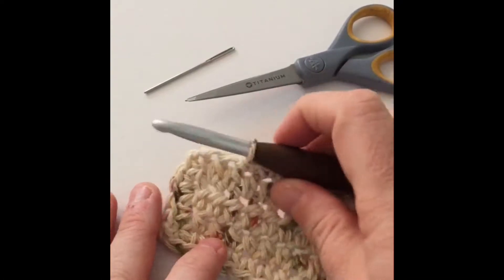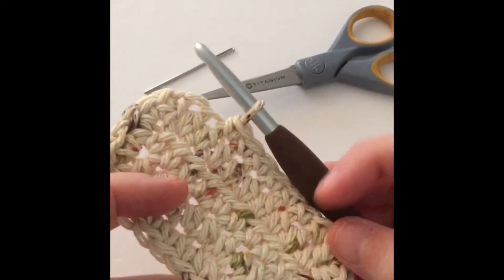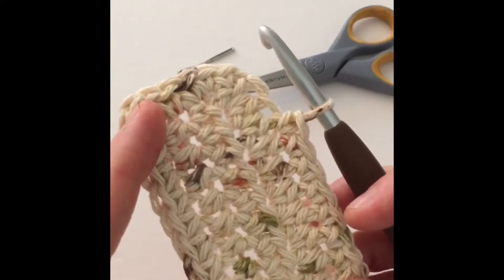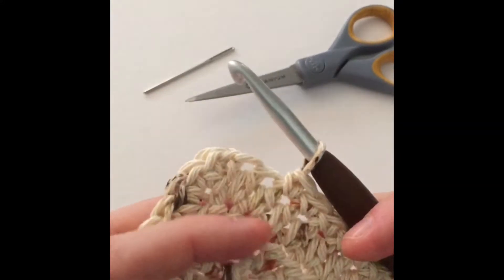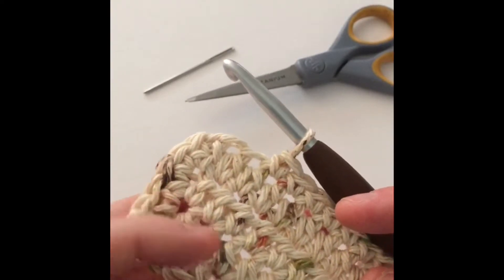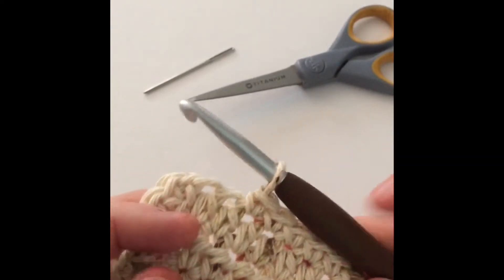Welcome back. What I have here is a little swatch that I'm going to show you how to finish off your project and to tie in your ends so that they're buried and they don't come out and your project looks very professional. So here we go.